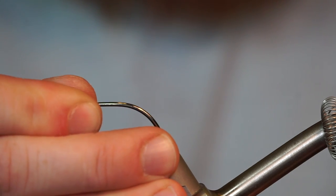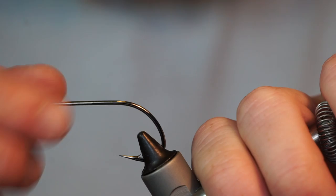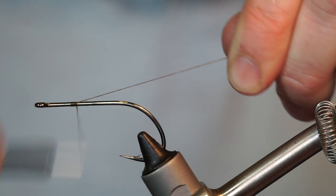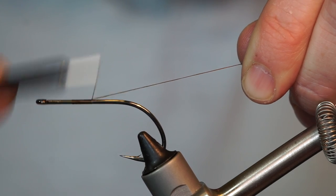The hook I am using today is Gamakatsu's B10S in size 1-0, and the thread is UTC Ultra Thread 140 in Dark Olive.